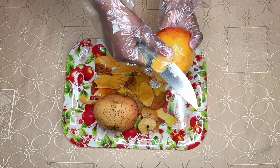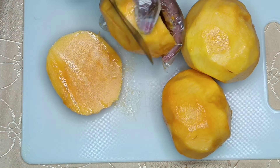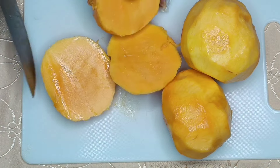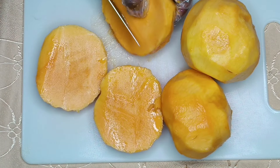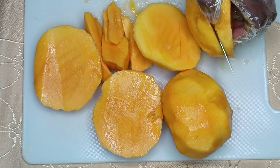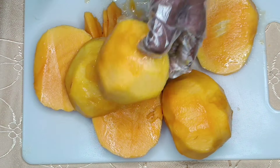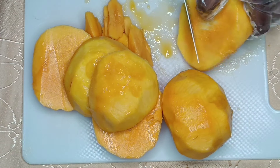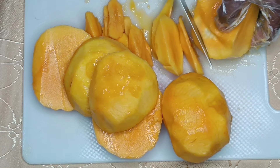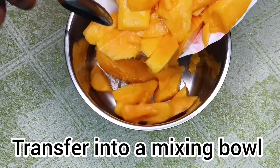Cut and slice the mangoes. Then transfer into a mixing bowl.